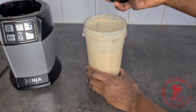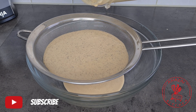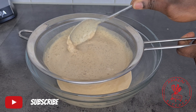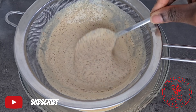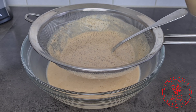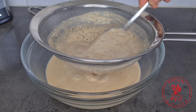Once we are done blending, we are going to strain our cocoa mixture to separate the fiber or the chaff from our cocoa mixture. This step is very important if you want to have a very silky and smooth cocoa. I'm using a fine mesh strainer so I only needed to strain it once, but if you are using a strainer with big holes you might have to do it a couple of times.